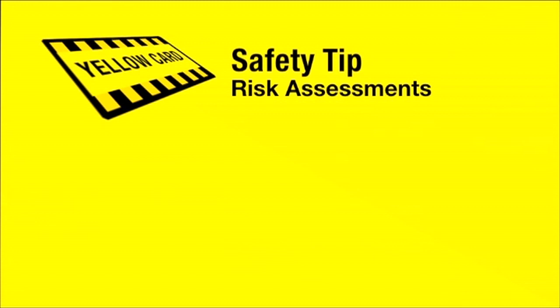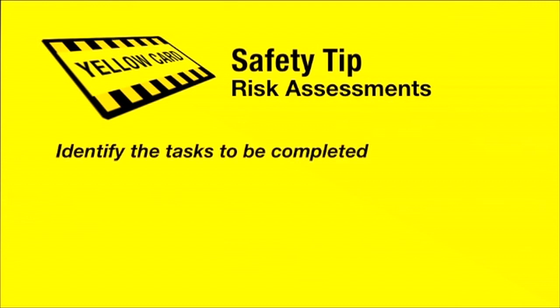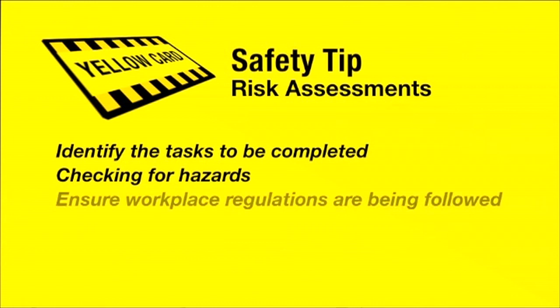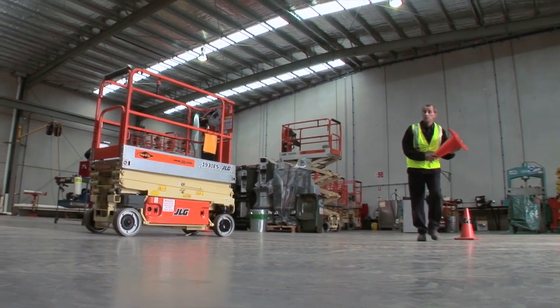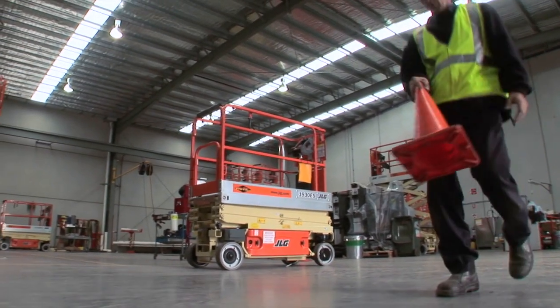Before operating a scissor lift, make sure you have carried out an appropriate risk assessment, including identifying the tasks to be completed. Check for hazards such as ground conditions and the proximity to power lines, and establish effective controls. Ensure that your workplace regulations are being adhered to. Finally, make sure that the work area is appropriately barricaded and signed.